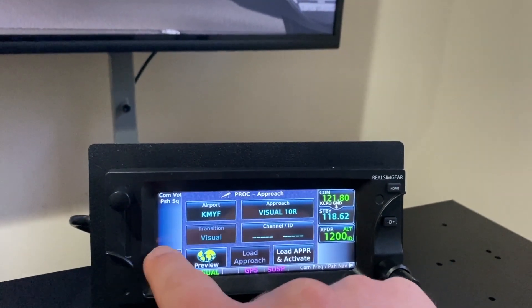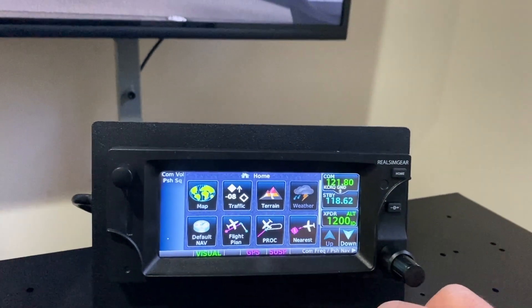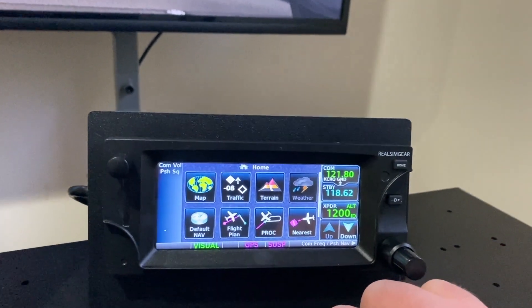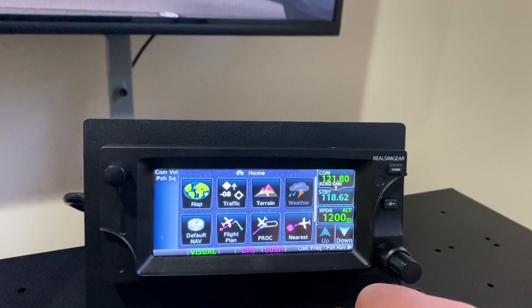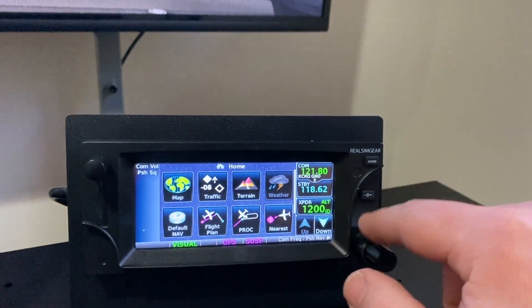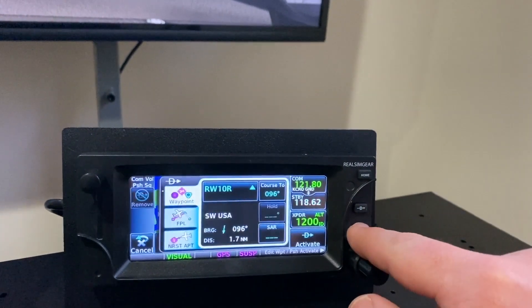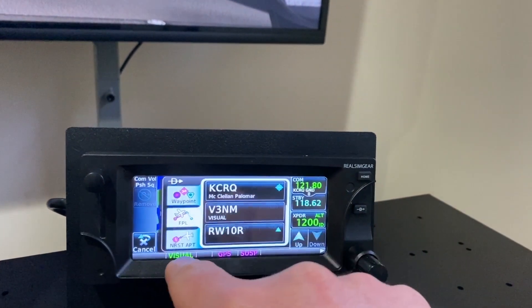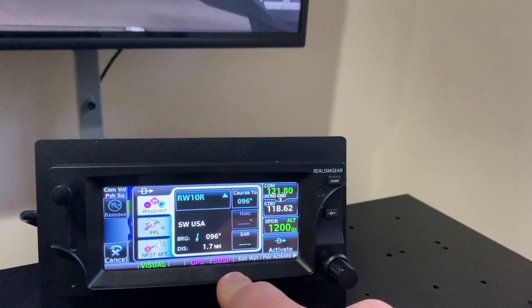Easily enough there. And this is using the Garmin 650 trainer underneath, so it's exactly the same software as you'll find on a regular GTN650 in any aircraft. We can also go back to the map screen — direct to works, nearest waypoint or from your flight plan or nearest airport. That all works really well.